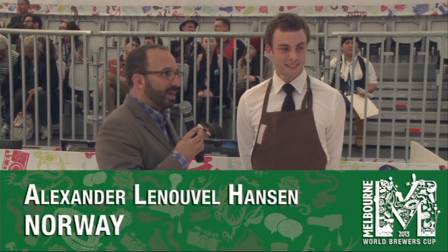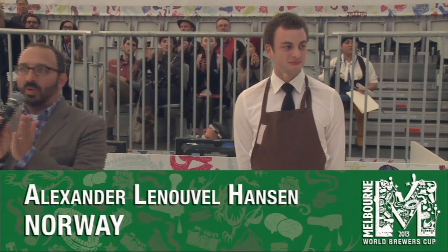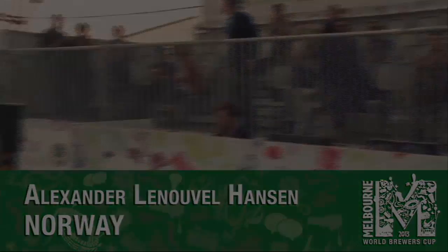Well, you did them proud today. That was a wonderful presentation. One more big hand for Alex Hansen from Norway. Thank you very much. Good job, man.